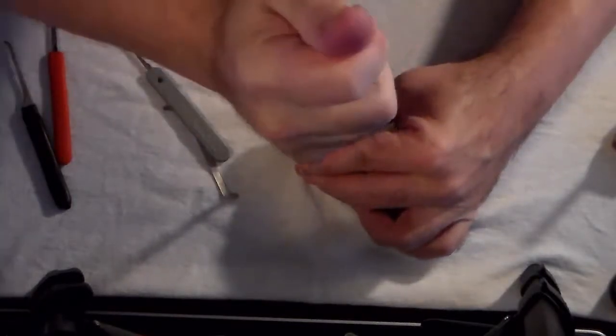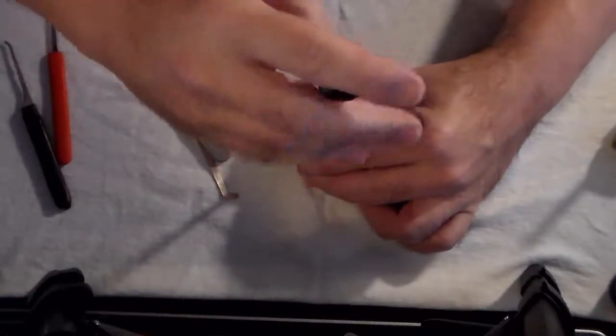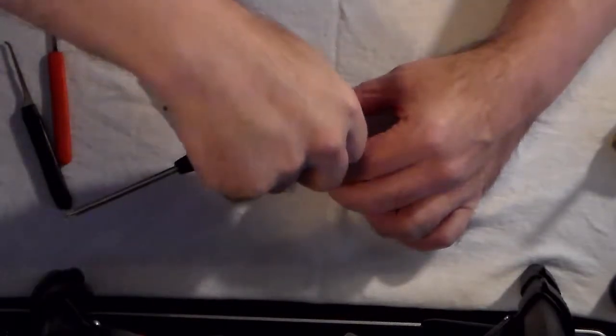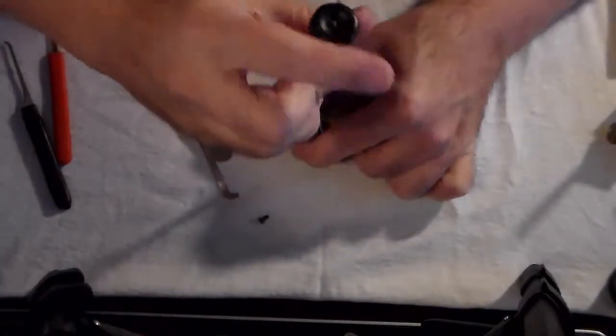I do not have a key for this lock, so we are both finding this out at the same time. I've not opened this up before.